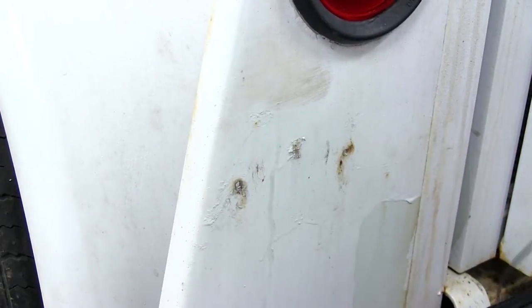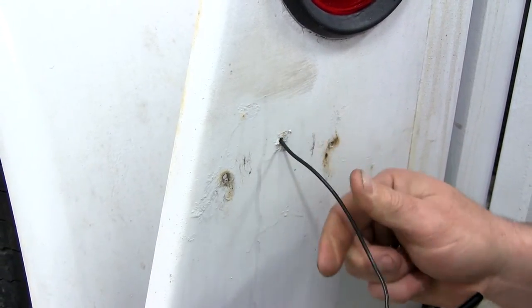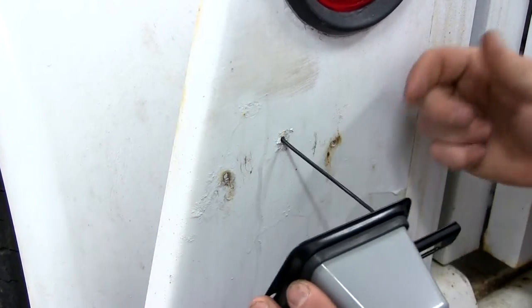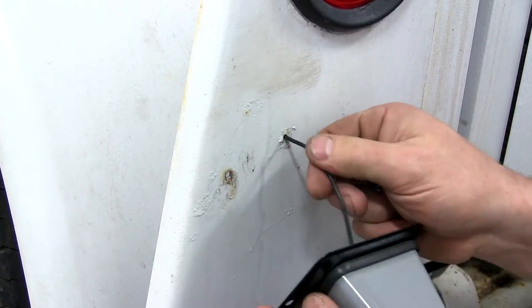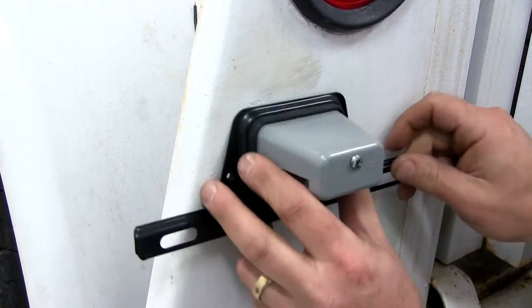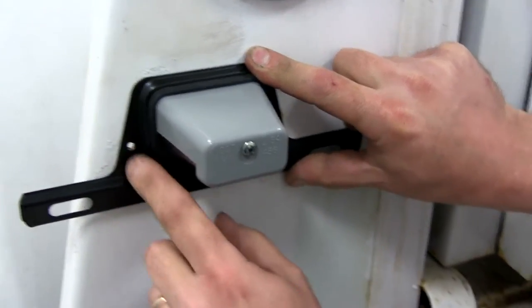Now we'll go ahead and take our wire here and feed it through the hole that was already on our trailer. If you didn't have an existing license plate holder, you would need to drill these three holes out. So we're going to go ahead and feed our wire through, and our holes line up already, so we got lucky on this one.